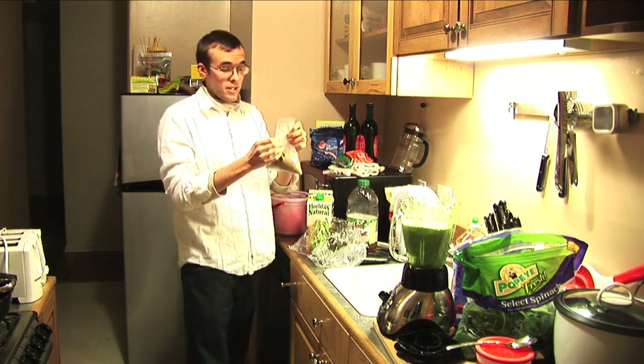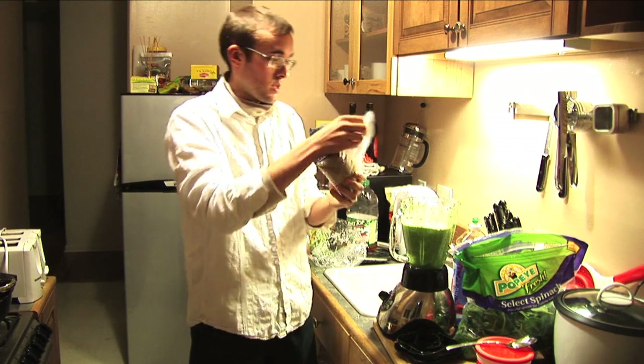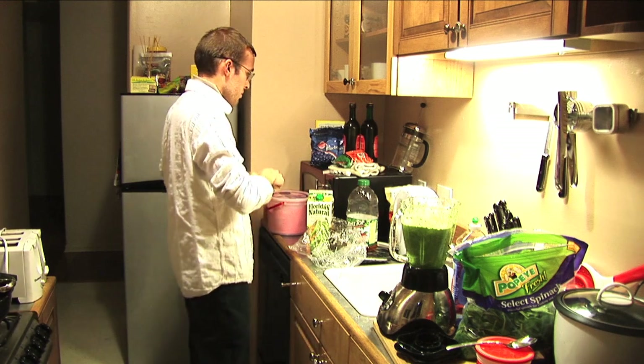I'm gonna add some flaxseed — this is milled golden flax. A good heaping tablespoon.